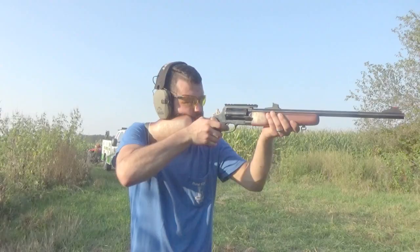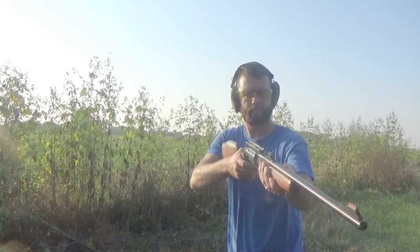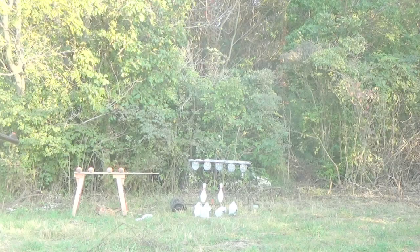I thought it was pretty funny, but I guess not. Alright, I'll shoot. Rossi Circuit Judge. Now this is just the Rossi Circuit Judge.